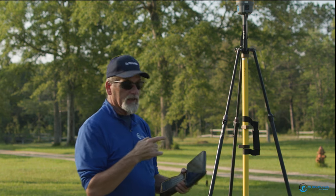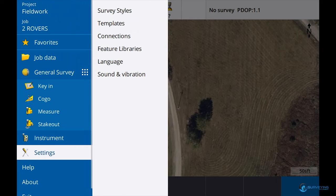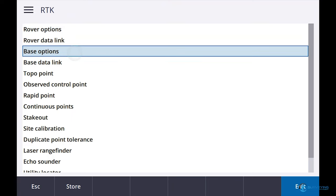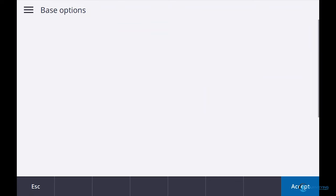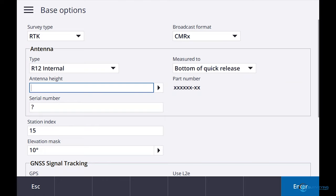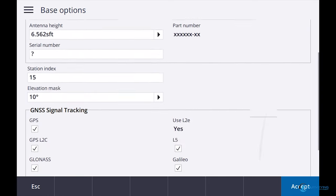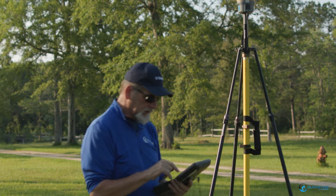So the first thing we need to do is get our base started. Let's go to Settings, then Survey Styles, then RTK. I'm going to go to Base Options. I've got an R12i, so let's make this an R12. Antenna height is going to be two meters. We are going to use a lever extension for the R12 — that black lever extension up there. We're going to make sure all of our satellites are turned on. Station index is 15 — I could do a video just on station index.